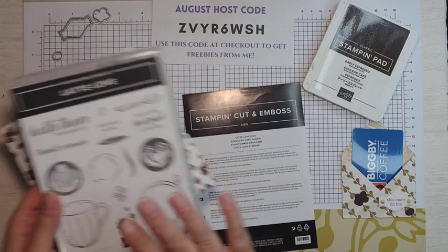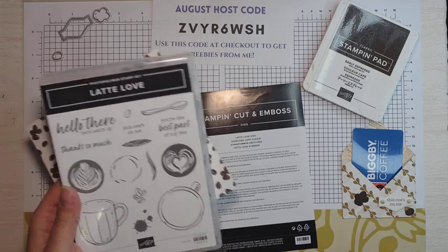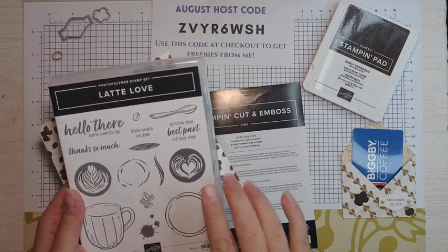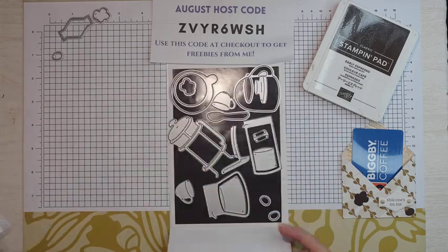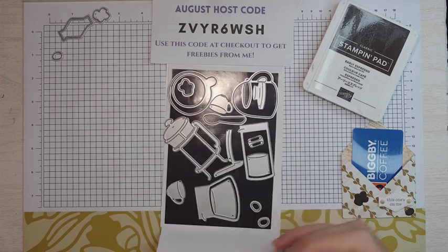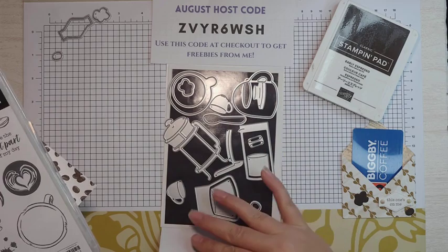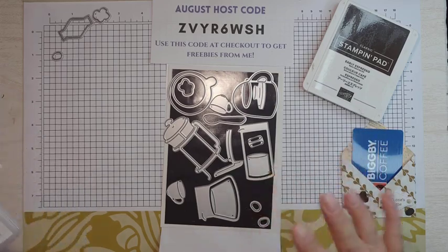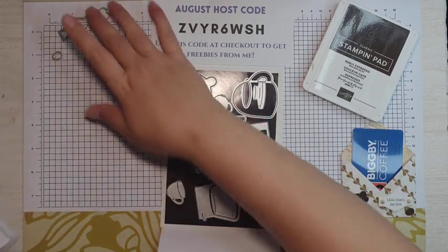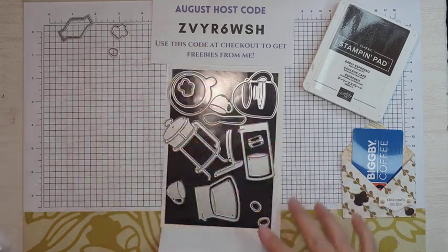This is the bundle — this is the stamp set. We'll be using this for the beans and the sentiment. There are 15 photopolymer stamps, and it coordinates with the Latte Love dies, which has a French press, mugs, a percolator, spoons, all kinds of things. We're only going to be using two dies today: the little cluster of coffee beans and then one of the single ones.